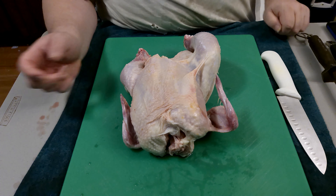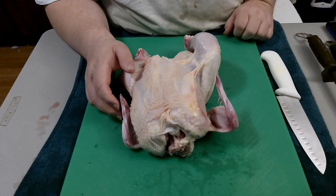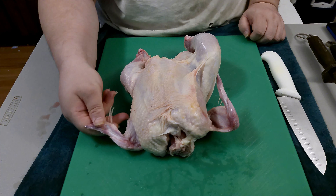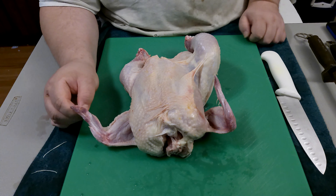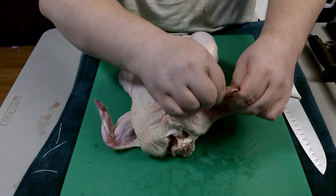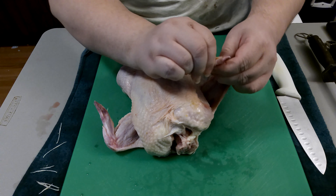You see a lot of videos on the internet where they talk about spatchcocking a chicken — basically you cut the spine out and crack it open so it lays flat. This process, which you don't see a lot of on the internet, is called bullfrogging, or just frogging a chicken. It's a different kind of spatchcock — the only real difference is you don't cut out the spine and you cut it in a different form of layout.